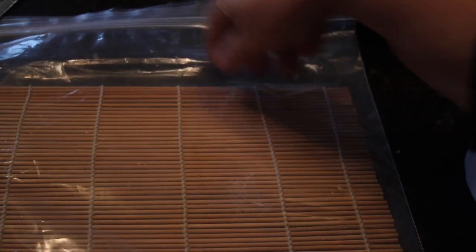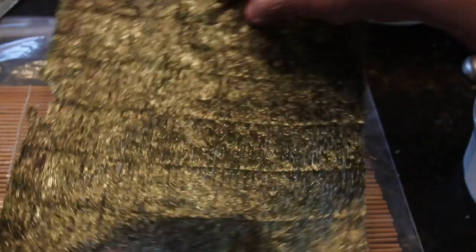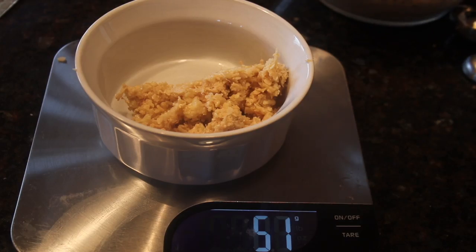Here's a helpful trick: to keep your bamboo mat clean and easier to use, place it inside a zippy freezer bag, then use it as usual. The sheet of nori — a sushi grade sheet of seaweed — has two distinct sides. Place the shiny side down and the rough side facing up.